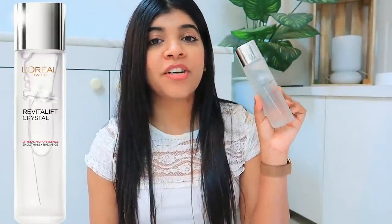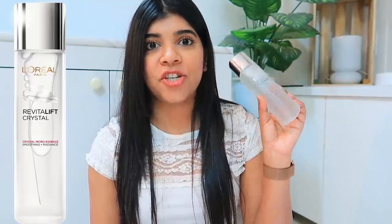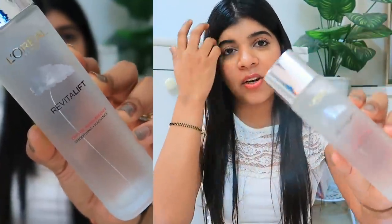This is the new L'Oreal Paris Crystal Micro Essence. Just look at the packaging — how beautiful and luxurious it looks. It has a very luxurious, super premium packaging, and I absolutely loved it. It is super easy to use, which I will tell you later in this video. It is a top favourite product in all Southeast Asian countries for a reason.